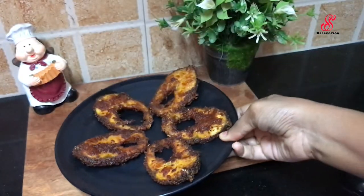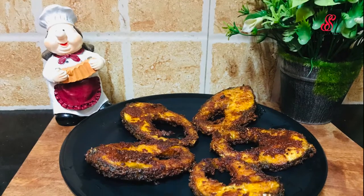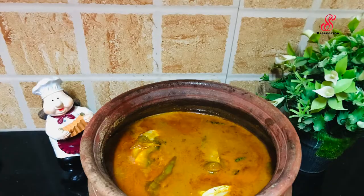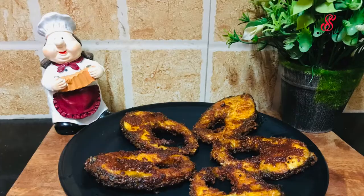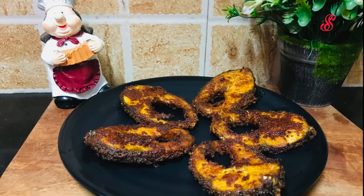If you like this recipe, please like and comment on our channel. Subscribe to the channel and click on the link to see more recipe videos. Bye!